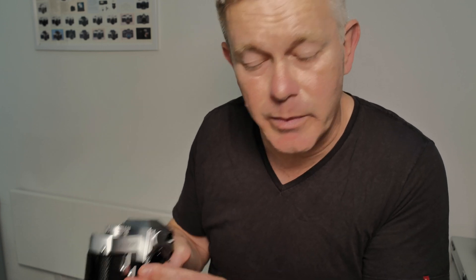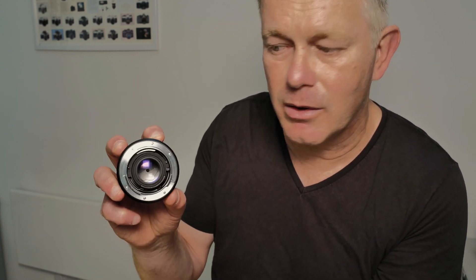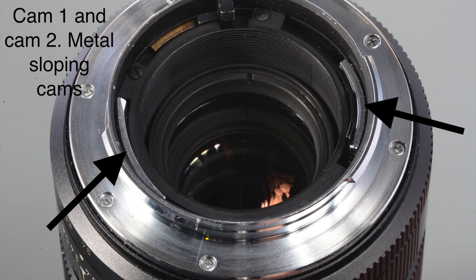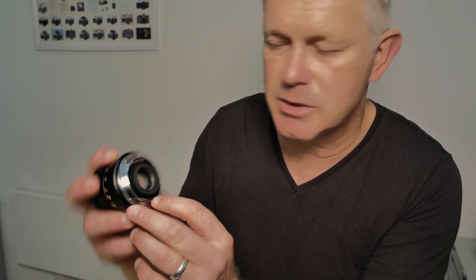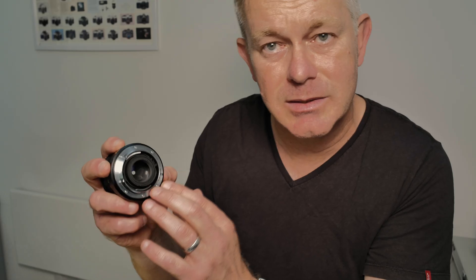When the LeicaFlex SL and SL2 were introduced, they also introduced a second cam. So you have one cam and a second silver cam opposite — that's a two cam lens, introduced for the SL and SL2 series cameras. Fast forward to the mid-1970s with the R3, and you needed three cam lenses. The third cam is a bit more difficult to see, but there's a little black metal stepped cam inside one of the sloping metal cams. You can see it when you look carefully — that's the third cam.